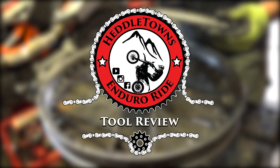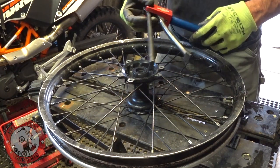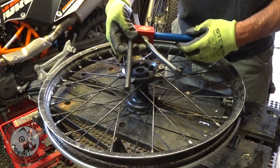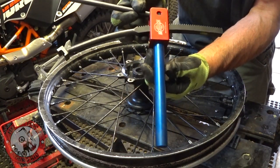Hey guys, how's it going today? Welcome to my humble little garage here. Today I got kind of a cool tool I wanted to show you guys. It's to help reinstall your tire — it doesn't help you take it off, but it helps you put it back on. It's by Baja No Pinch Tool.